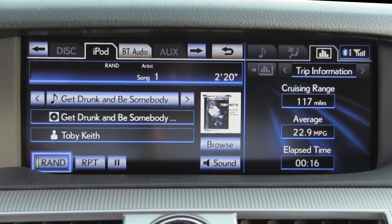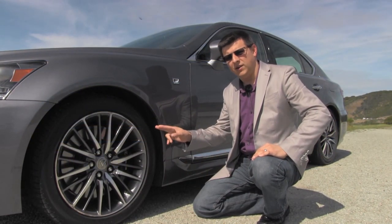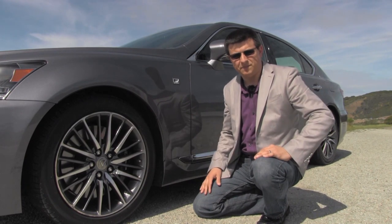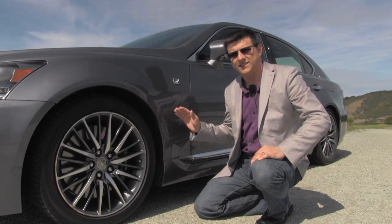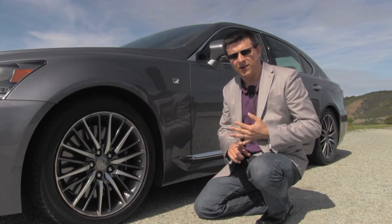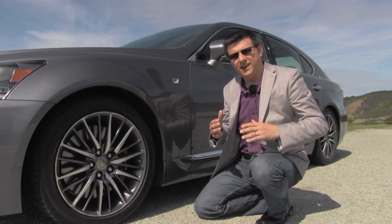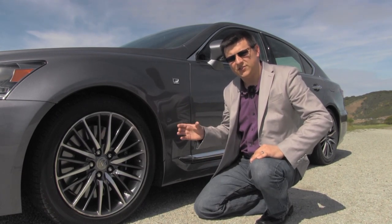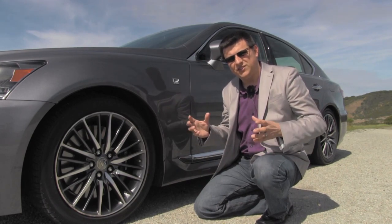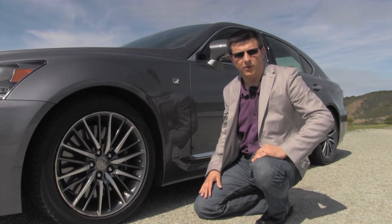Before we take the F Sport out on the road, a few things to note. All F Sport models come with standard 19 inch wheels wrapped in 245/45R rubber and the LS's active air suspension. There are three different kinds of active suspension systems on the market: MagneRide, which uses a magnetic fluid inside the strut altered by voltage; a traditional strut with an electronically controlled valve used by Volvo and others; and the air suspension system used by large luxury players like BMW, Mercedes, and Jaguar — similar to what's in this LS F Sport.